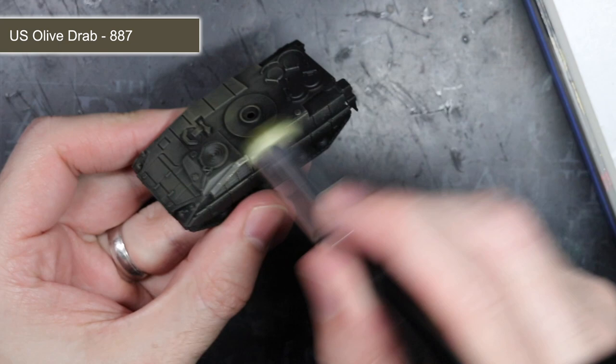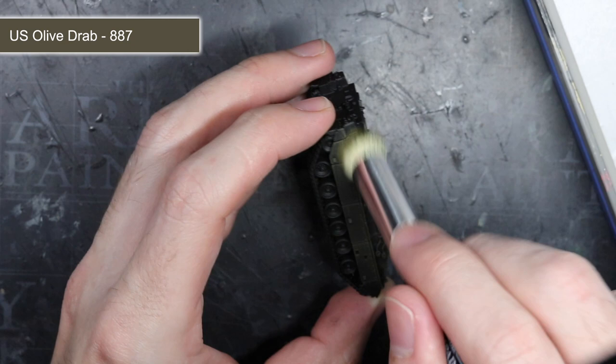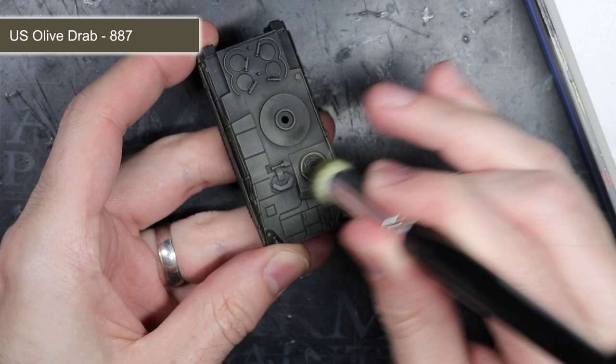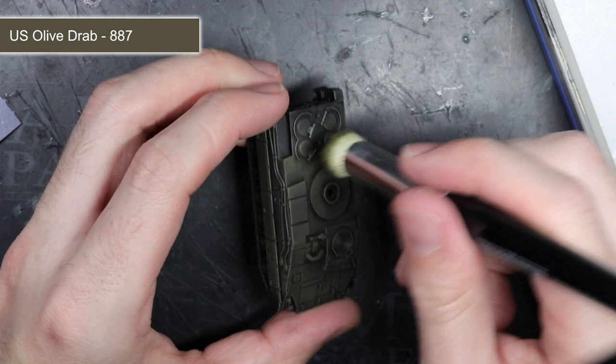As I had used a black primer, these recessed areas remained black and so helped to create the illusion of shadows. The benefits of this technique are speed and simplicity. You can cover a large area fairly quickly, especially when compared to more conventional application methods. Plus you create the appearance of shading and gradients of colour without the need for techniques such as glazing, blending and airbrushing.